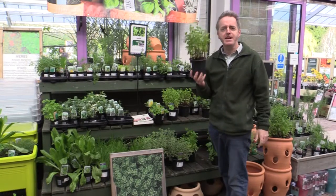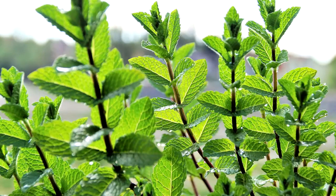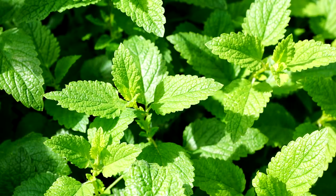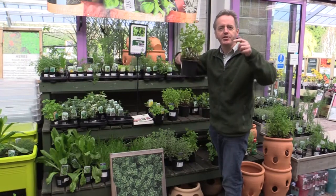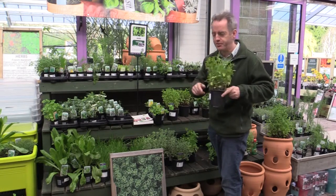Other perennial herbs include mint. Most people probably know, if they've tried growing mint, it's pretty rampant. If you plant it in the garden, it tends to end up swamping everything out. A clever way to handle it is to plant it in a big pot and then sink the pot into the ground — that way it stops the roots running through everything else.